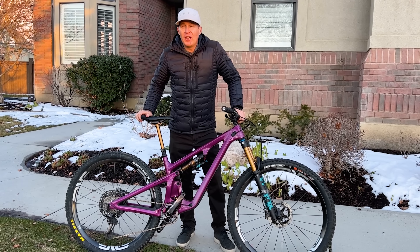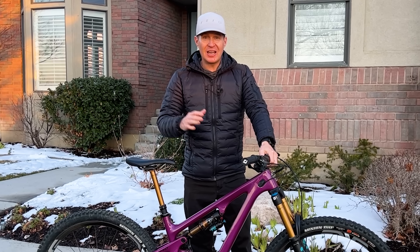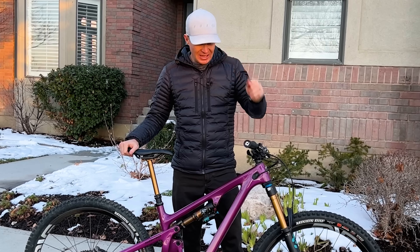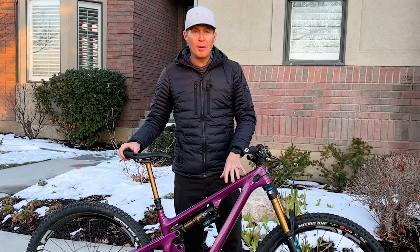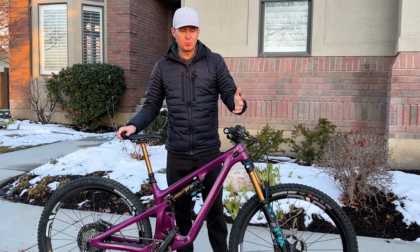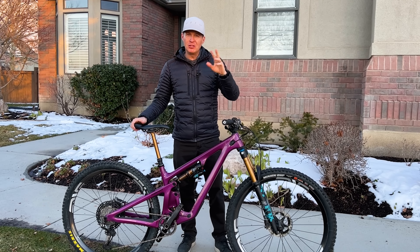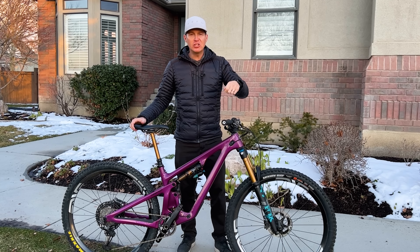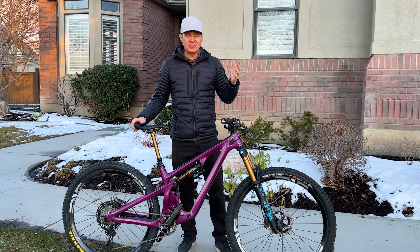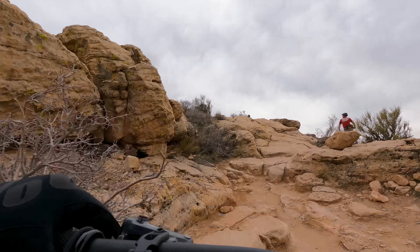First impressions out on the trail: I immediately recognized how efficient this bike felt. I ride a lot of bikes in the 130–150mm category of trail bikes, and I would say this is the most efficient mid-travel trail bike available today — even more efficient than the Ibis Ripmo or the Pivot Switchblade, which probably has the top climbing ability. I break climbing into two categories: efficiency — how efficient the pedals feel underneath my feet as I'm moving up the trail, like pedal bob — this bike is highly efficient. The other side of climbing is how the bike handles technical terrain.